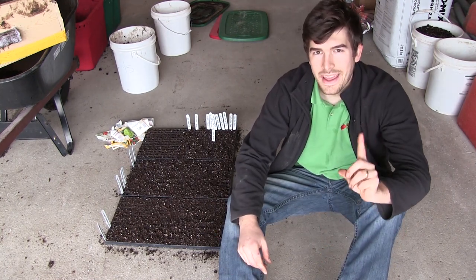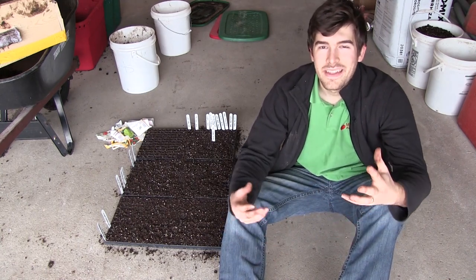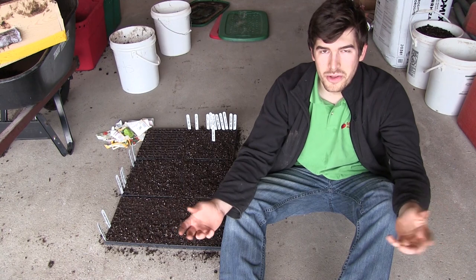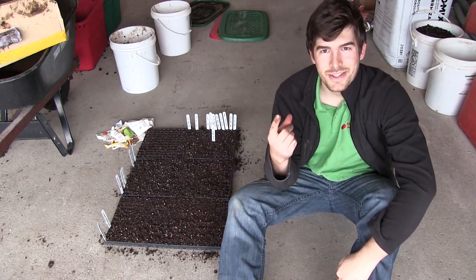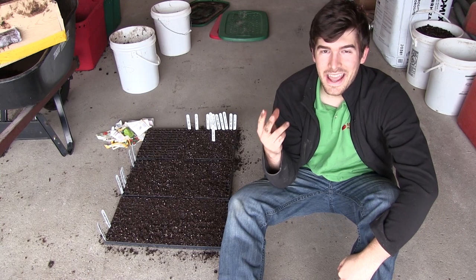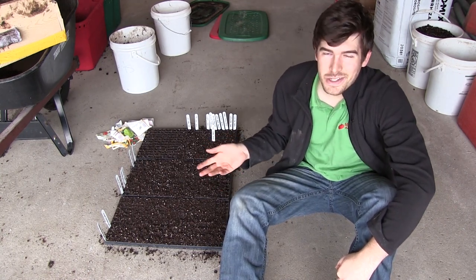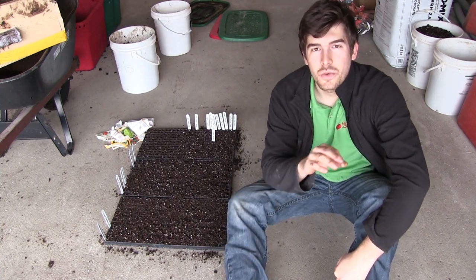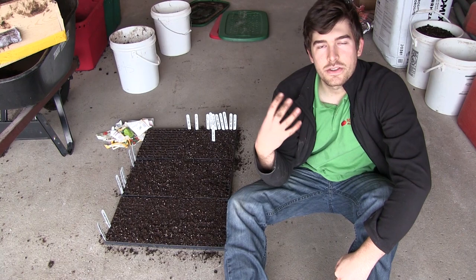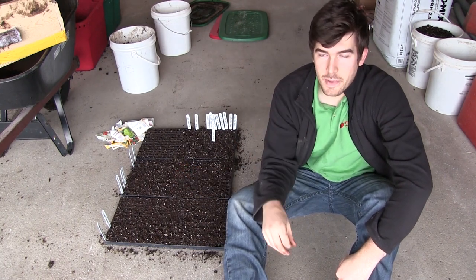The first way to prevent mold is to create an environment that's not hospitable for mold. The problem is seed starting requires warm temperatures, high humidity, and something for seeds to sprout in. Unfortunately, that's the same thing mold requires to grow. So what we can do is eliminate as many of those factors as possible while still giving the seeds as much of a chance of sprouting as possible.